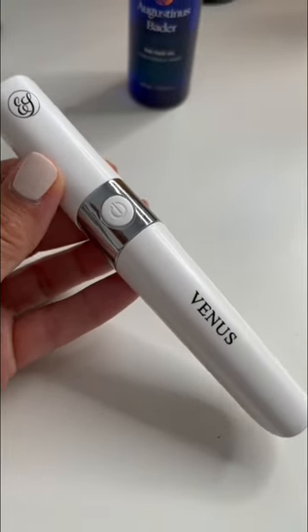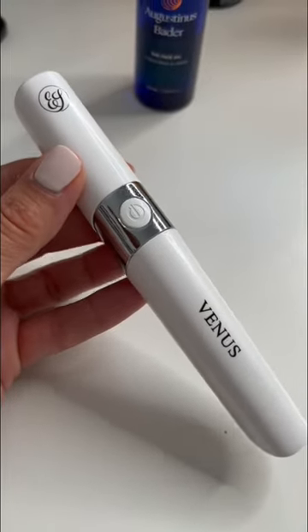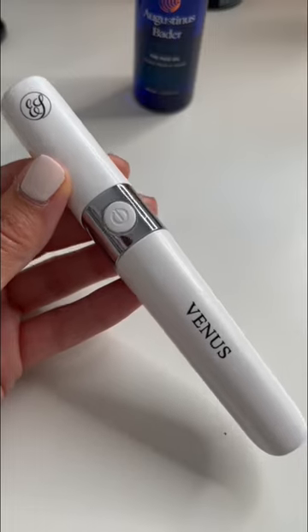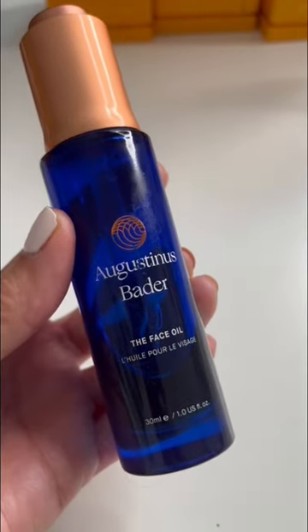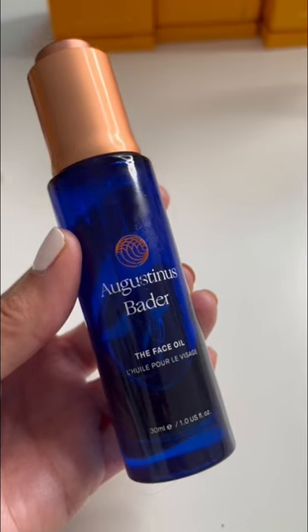This is the Venus by EvenSkin. It is an anti-aging device specifically for the eye area, which I've been using for months and months now. I pair that with the Augustinus Bader Face Oil, and I do this about four times a week.